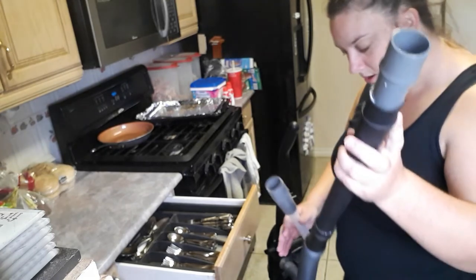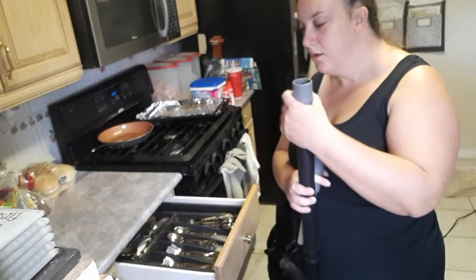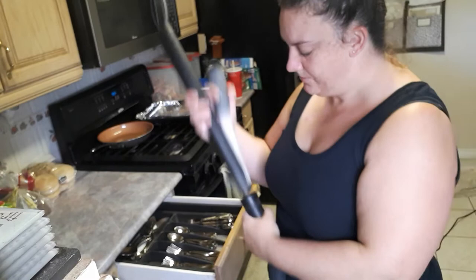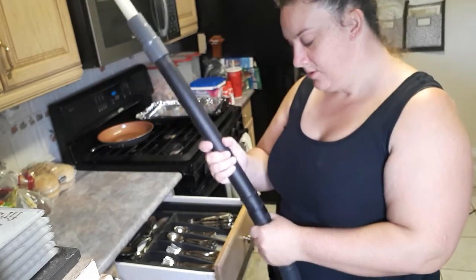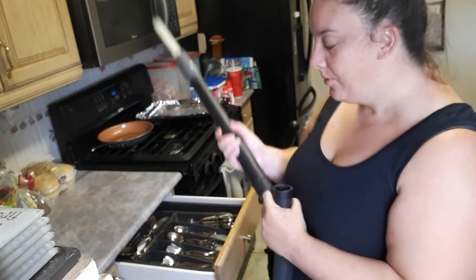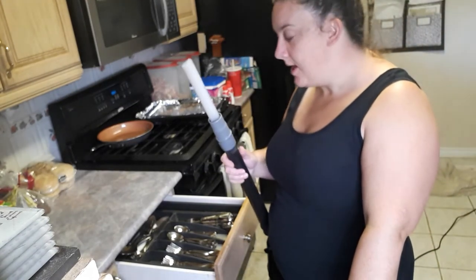How can I make this work? It's just not gonna work — this is the worst. I need this part on both ends and I don't have that. Dust Daddy, I'm so mad at you.